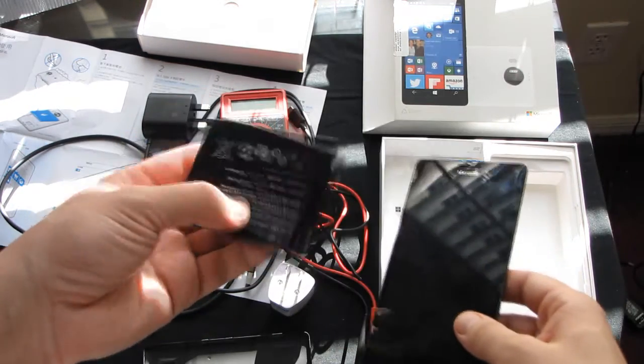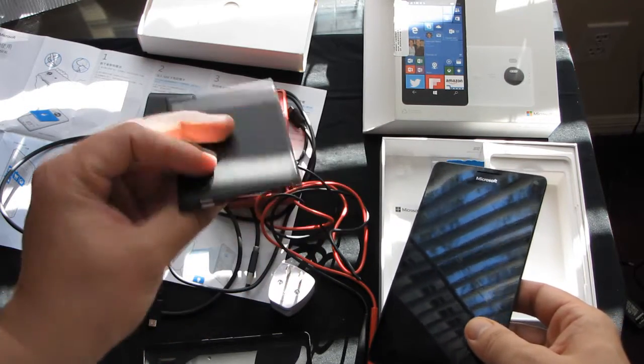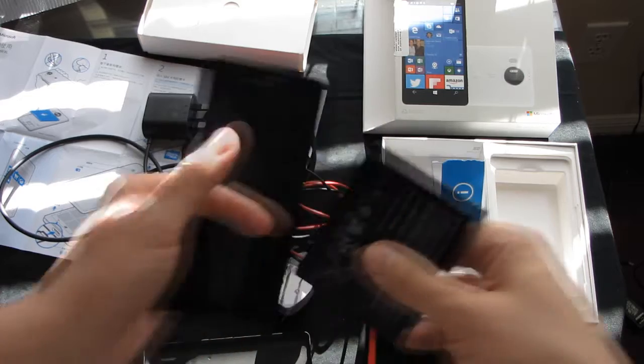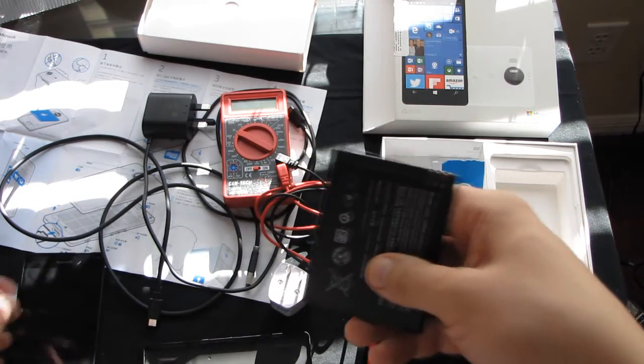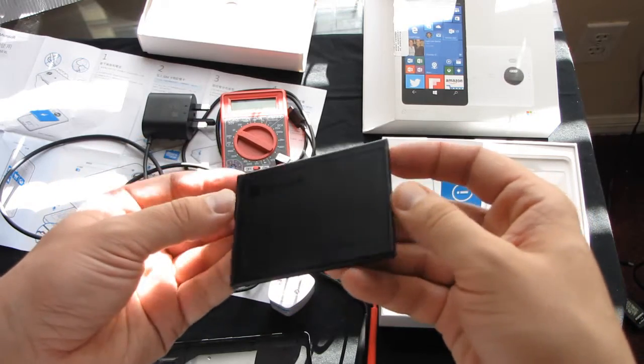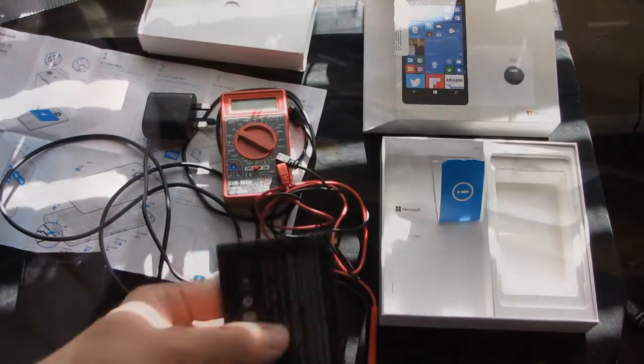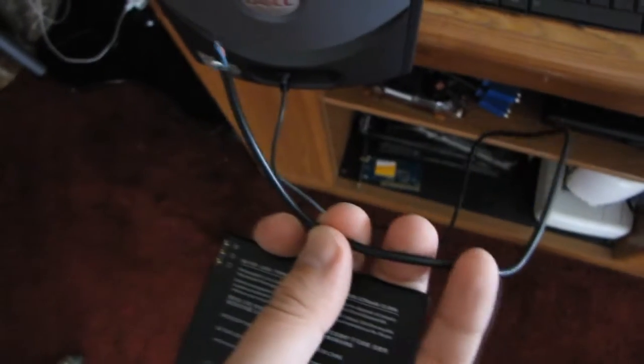I already ordered the wireless charger, but it will take time to receive it. So I will try to charge the battery using another cell phone or a specifically designed charging device, using this USB cable.